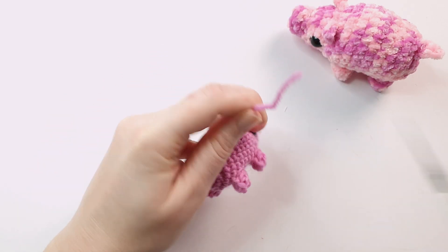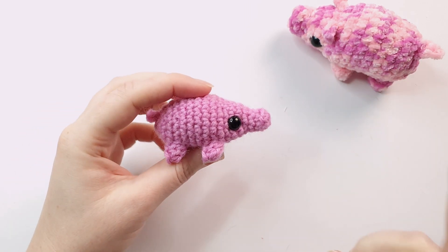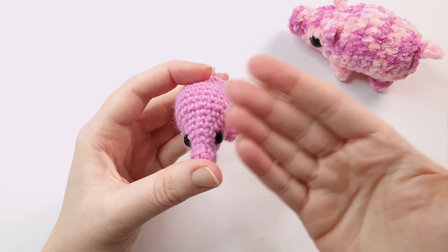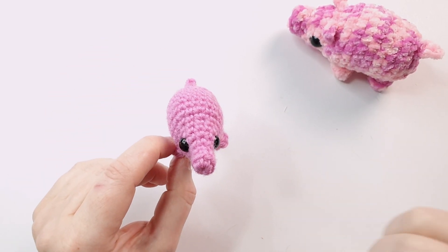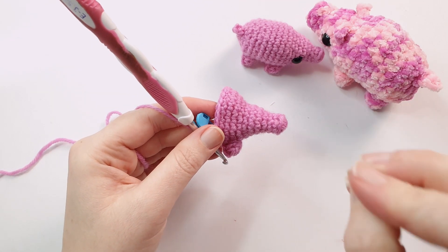There's one final thing left to do on our pig: add the ears. There are two different methods, and I'm going to show you both at the end — one version on the pig and the other version on the piggy fish. There will be a timestamp in the description if you'd like to skip straight to that. Now we're going to go on and crochet the piggy fish version.